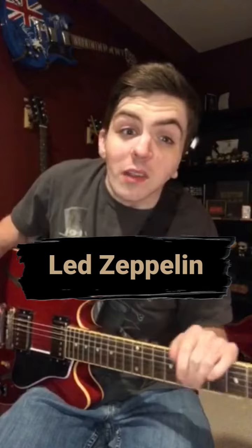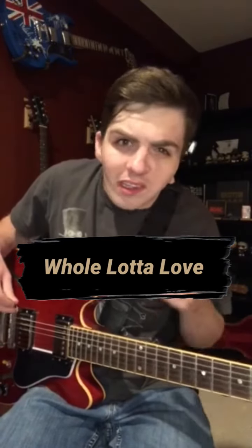Hey guys, so this week I'm going to break down the Led Zeppelin classic 'Whole Lotta Love.' Classic riff, tons of fun to play, and it goes something like this.